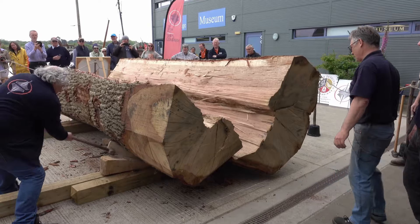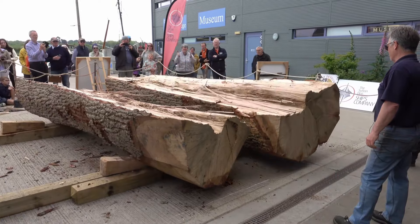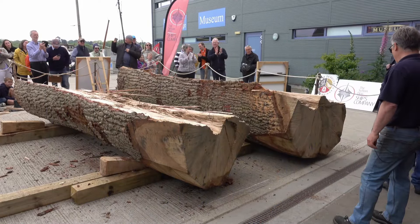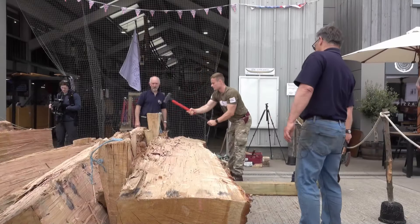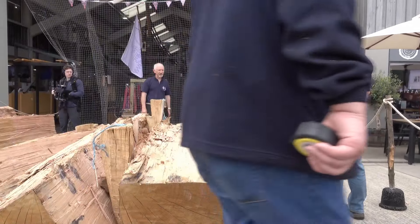Oh yeah, that's going, that's going. Yeah, it was like a mini earthquake there, wasn't it? That's lovely. That might be sitting on the corner of that wedge now — yeah, it's a bit of a healthy place.